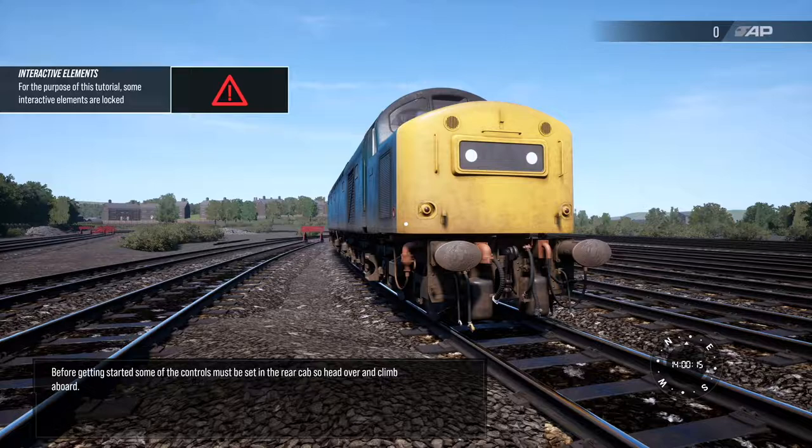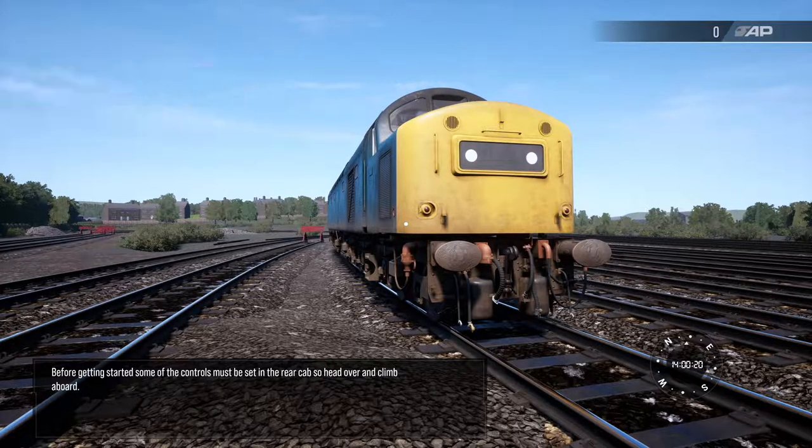Before getting started, some of the controls must be set in the rear cab. So head over and climb aboard.